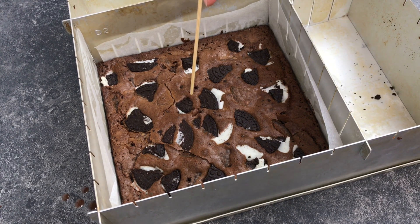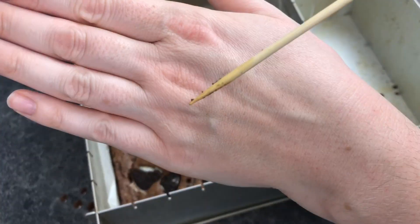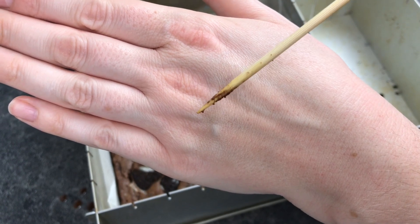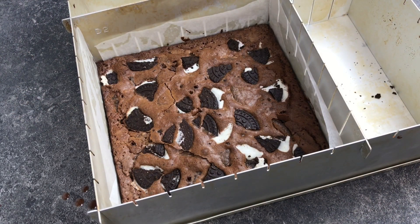These have just come out of the oven. To check for readiness I've inserted a skewer into the middle — if it has a few crumbs stuck to it like this, it's done. If it's still a little bit liquidy, pop it back in for five minutes and then check again.